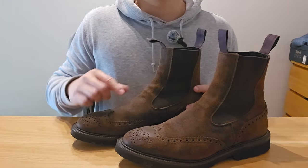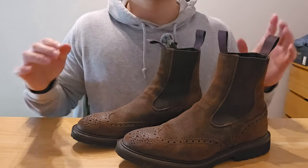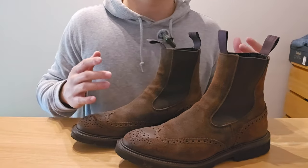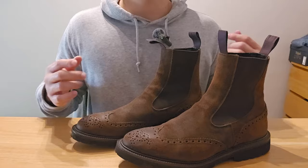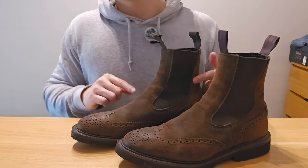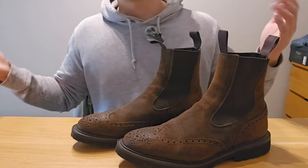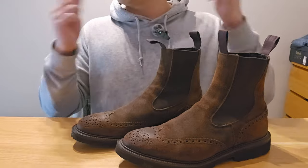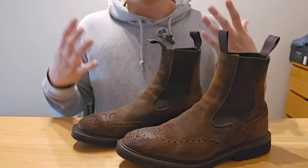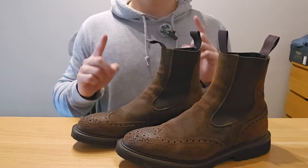Similar to waxy commanders, these are also from Horween up in Leeds. The biggest reason I wanted to choose Chelsea boots and not brogue or derby boots is because they're easier to put on and off. It's much quicker compared to six or eight inch boots with loads of laces to tie up. Basically I'm a lazy person and these will be easier to put on and off — that was tactic number one.